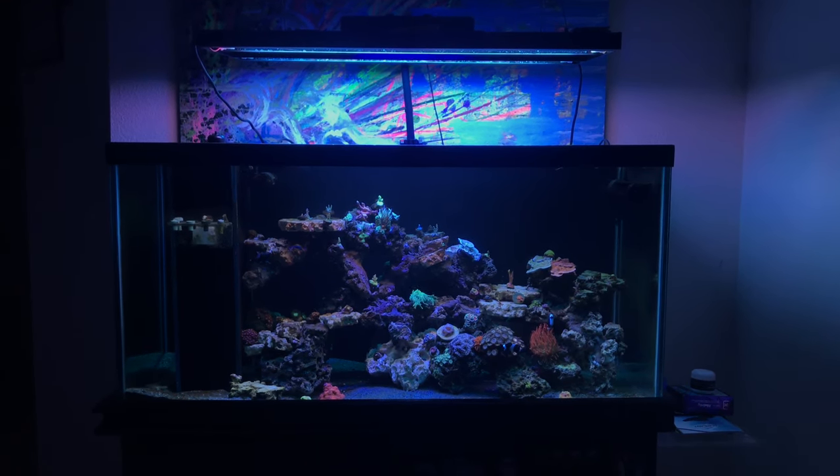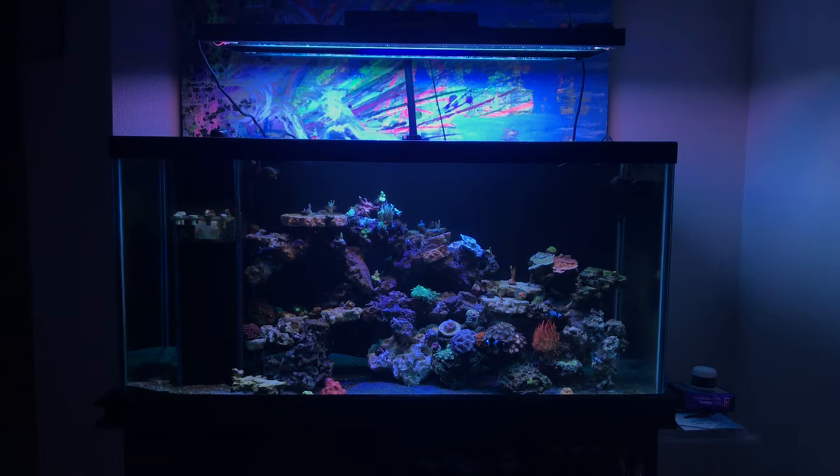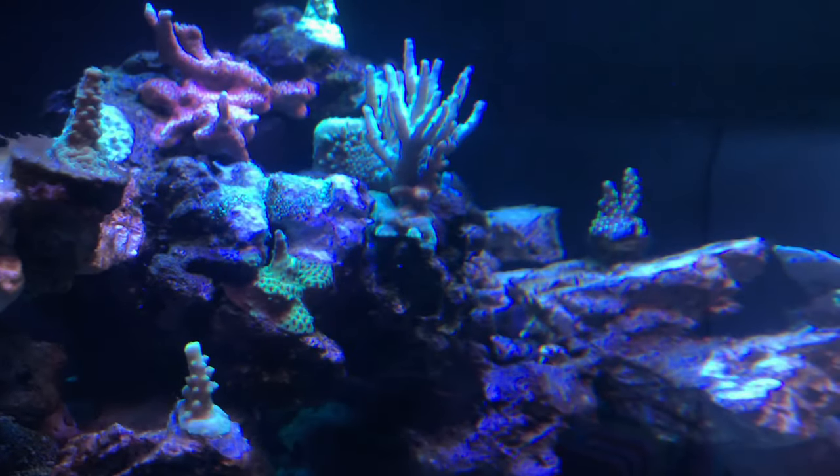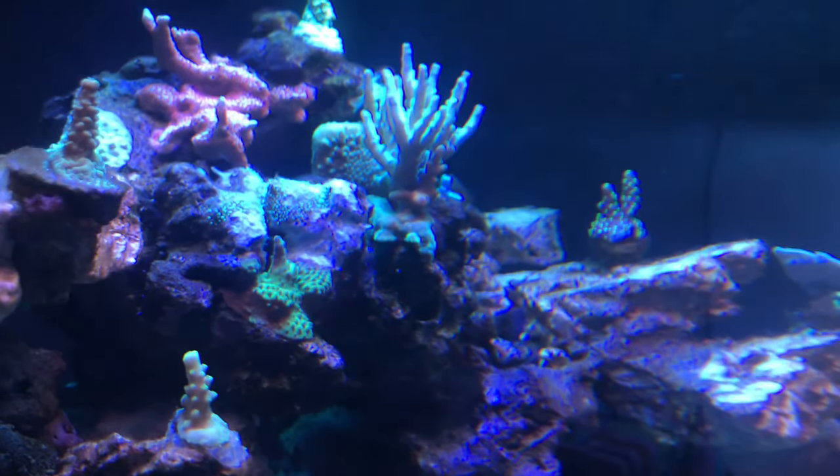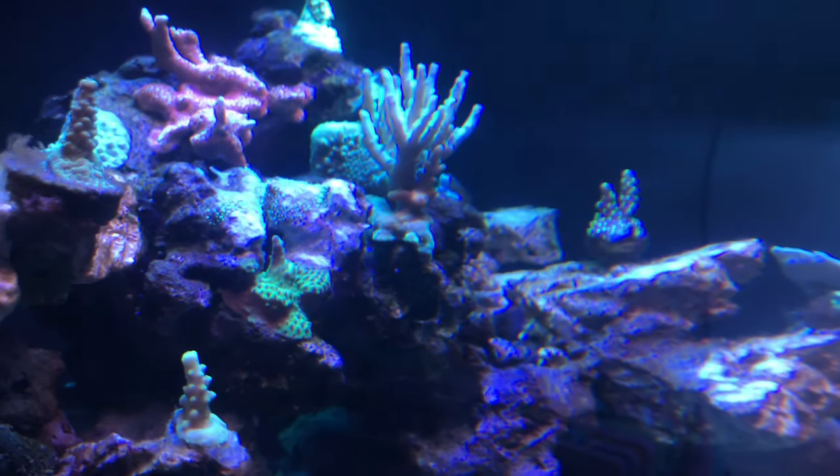Next weekend there will be a frag swap here in Miami, which I plan on purchasing some new corals and adding to the system. Aside from that, should be a good setup for the next week or two.